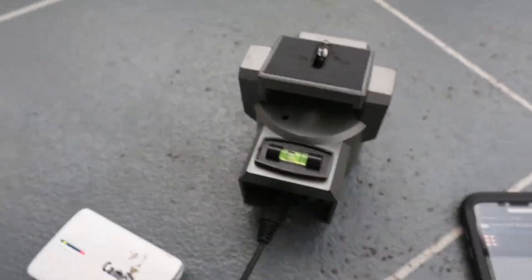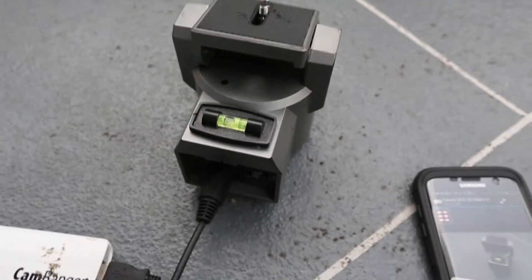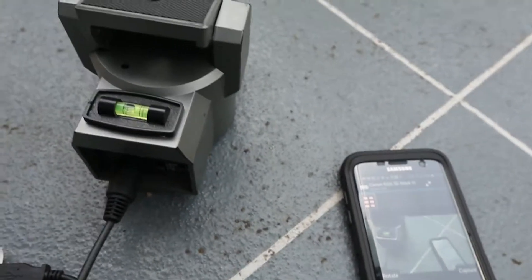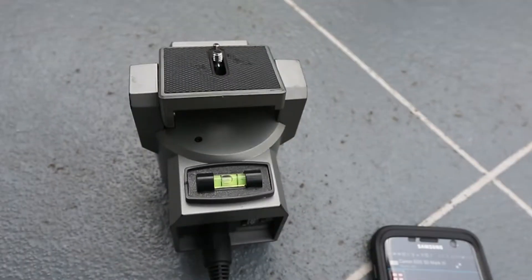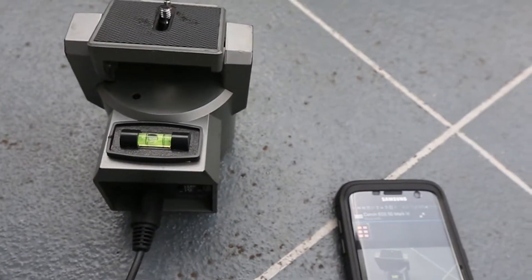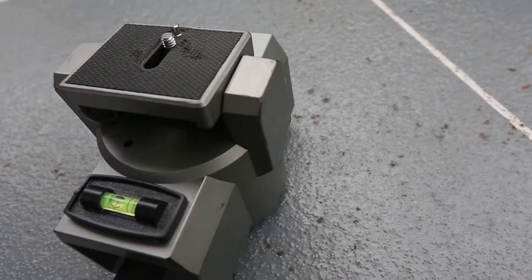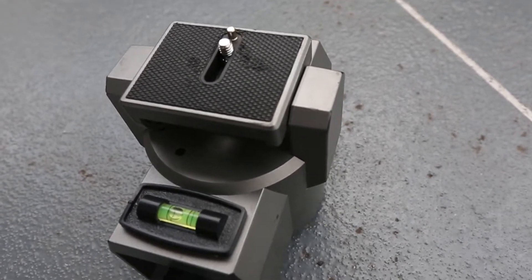Right now I'm using the 5D while it's connected to the Cam Ranger and via Wi-Fi to my phone, so I can show you how it works. Under the tripod tab — if I hang left, it goes left; go right, it goes right. Push it up and it tilts back, though it's a bit slower tilting than going left to right. Simple as that.